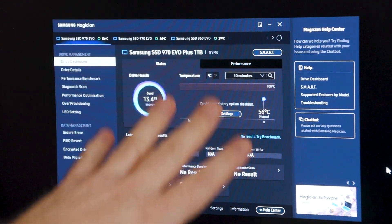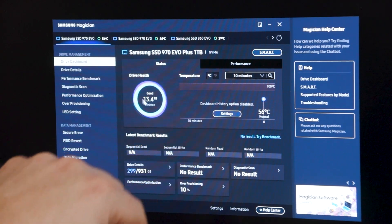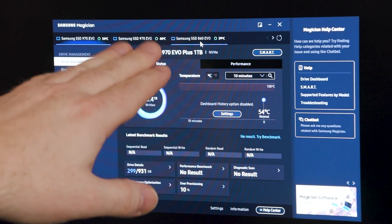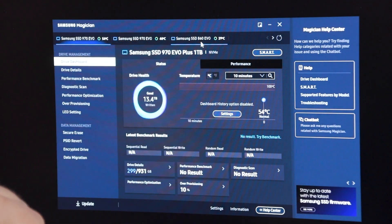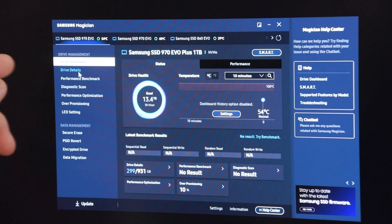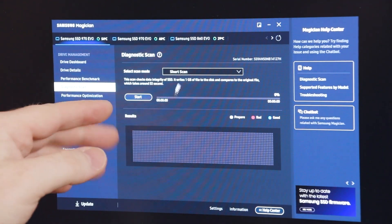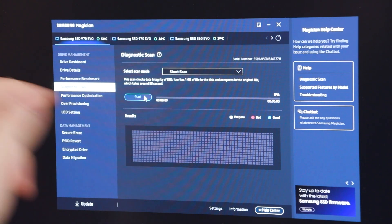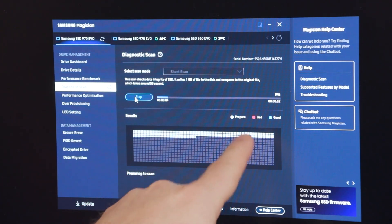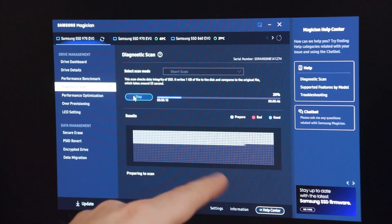I made the background black so it would be a little better to look at visually. Up at the top, you can see what drive you have selected. I have a couple of 970 EVO Pluses and a couple of 860 EVOs — those are the SATA drives. Here's all your information. If you come down to the diagnostic scan, you can run a short scan and you'll watch these blocks going. If you get any red, it'll indicate here — red is bad, the bluish color is good.